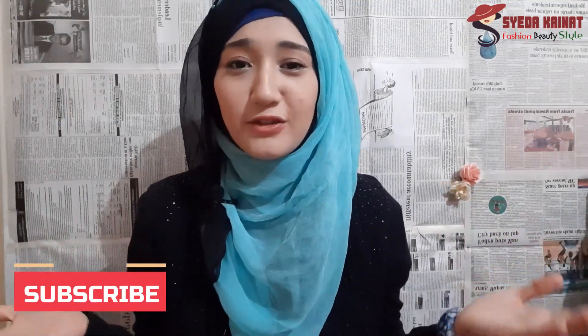Asalaamu alaikum my YouTube family, how are you? I hope you all are fine. Today's video is very important and beneficial for you because in this video I am making an instant glow face mask. This mask will give instant glow, brightness and whitening which we all need and love.